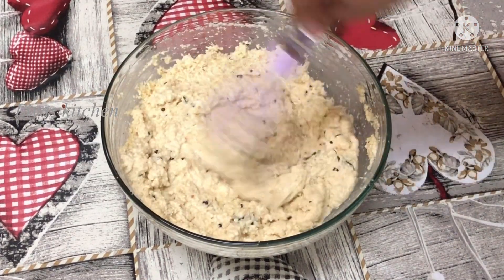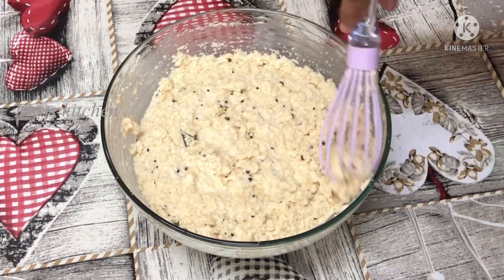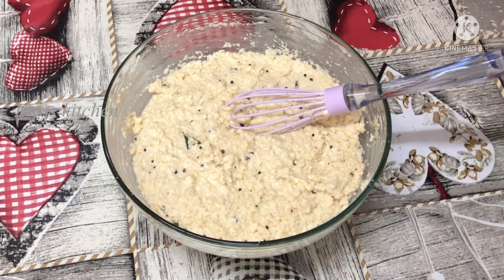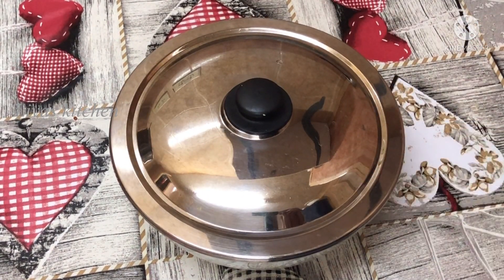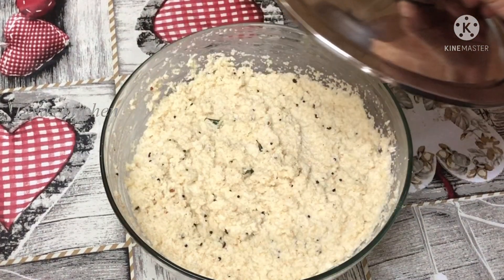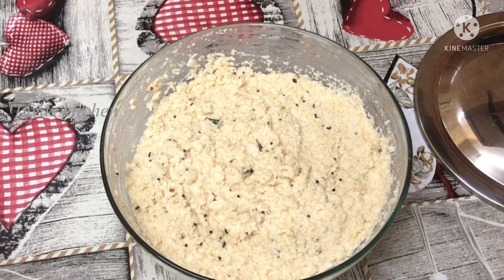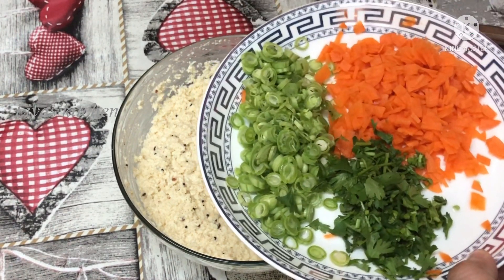I'll put a little bit on it. The consistency is here. We want to make it in about 12 to 15 minutes.